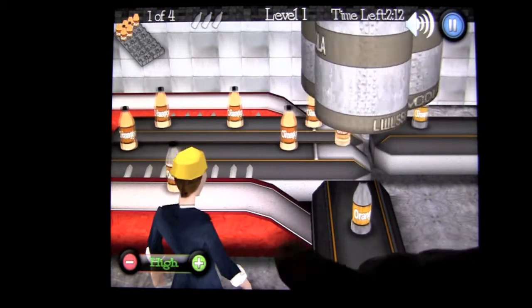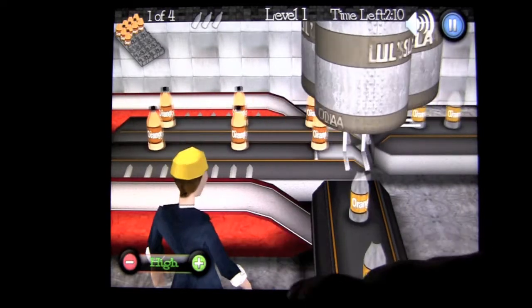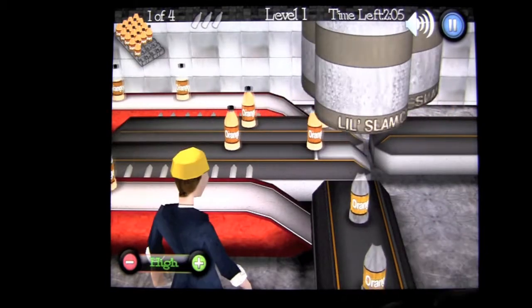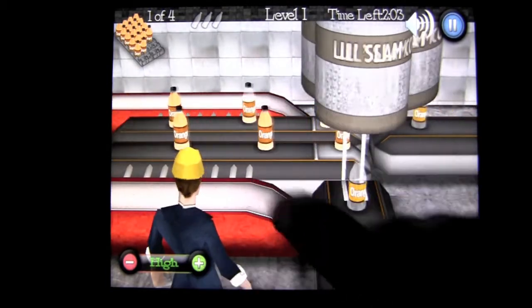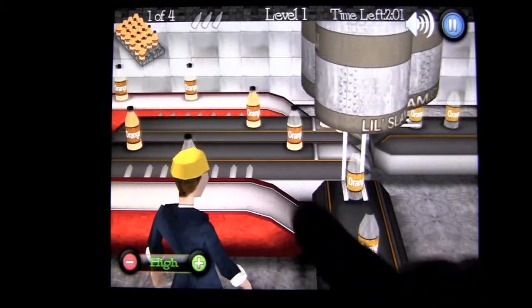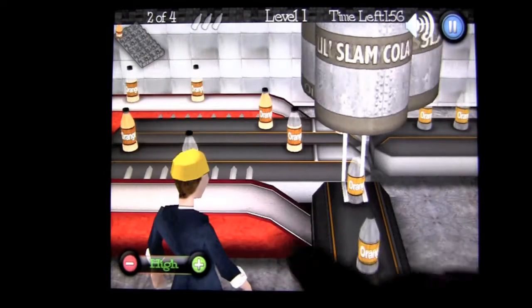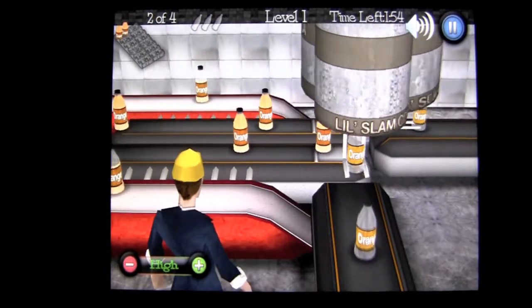Three strikes and you're out in this level, and it changes from level to level. This used to be a paid game. It's absolutely free now, and the ads are minimal — they're only after you play a level, so it's not bad at all.